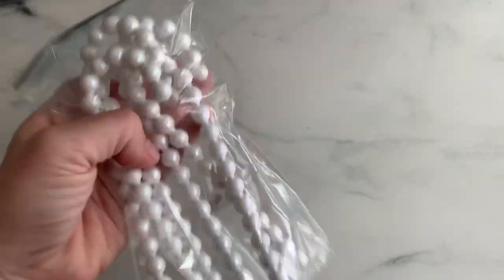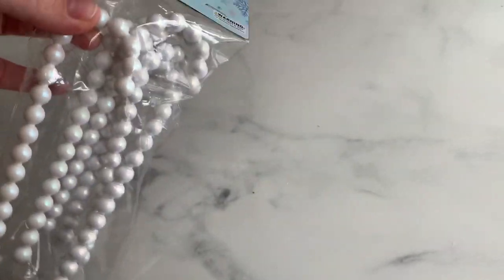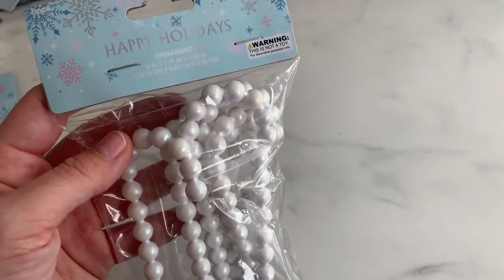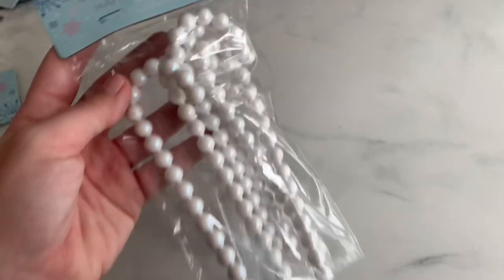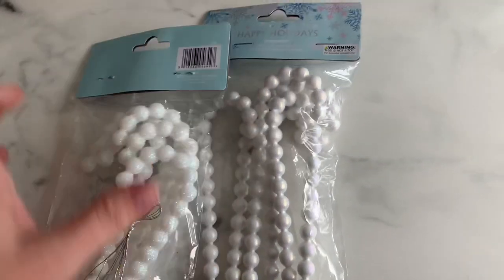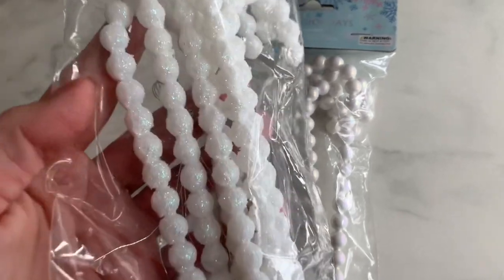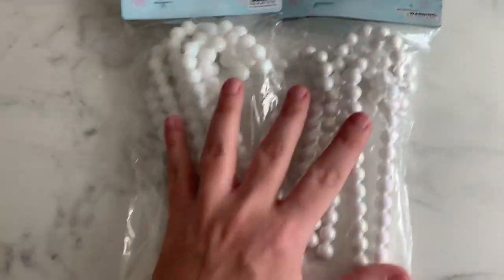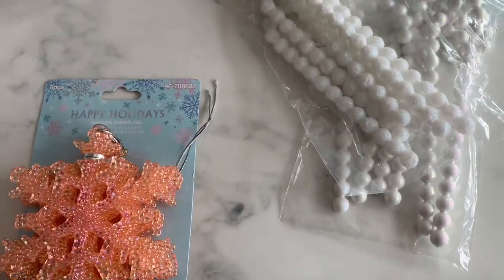First I got these — look at these fun candy canes. You could just tie this to a package, kind of like a hanging element. They are ornaments, but I'm going to use them as like dangles. Five inches, they are pretty tall. That's like a pearlesque looking finish. And then I got these ones which are like a glow, glitter, iridescent version. So I got those two and I was super stoked to find these.